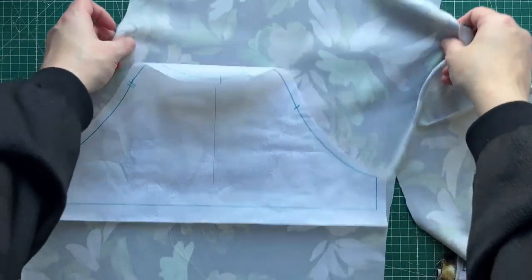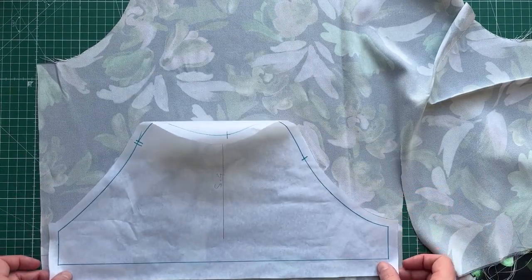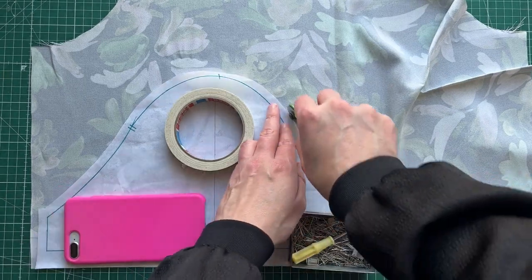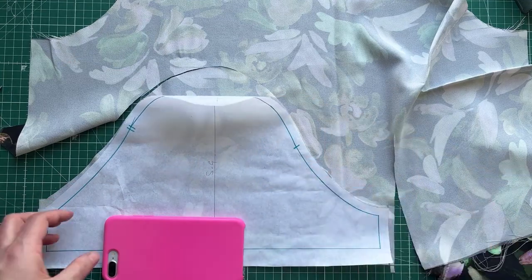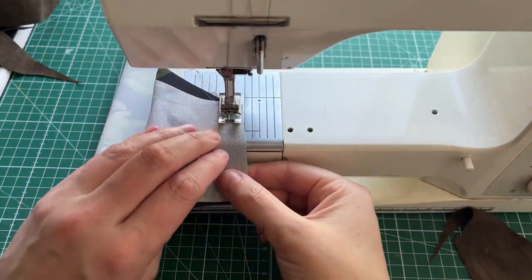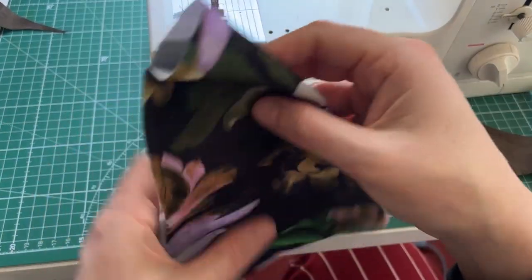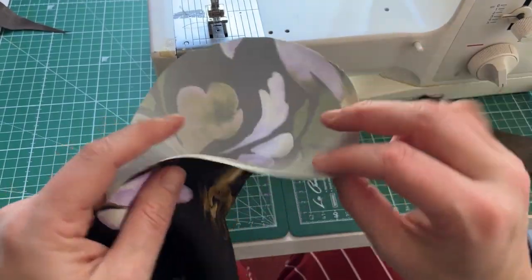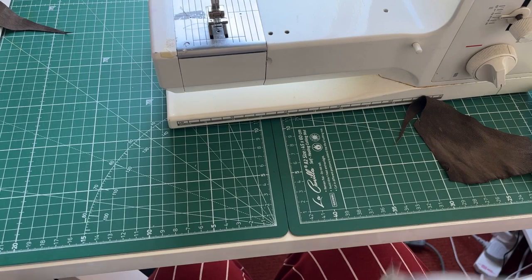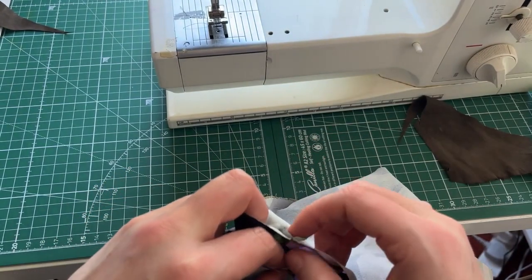I'm going to cut the sleeve in the same fabric and sew it to show you how it looks and check whether there are any fit adjustments needed. In the interests of sustainability I'm using a previous iteration of the toile that didn't quite work out. I'm sewing it up with a one centimeter seam allowance. The easiest way to put in a sleeve is with the sleeve right side out and the garment right side in. I line up the front underarm seam and sew from there.